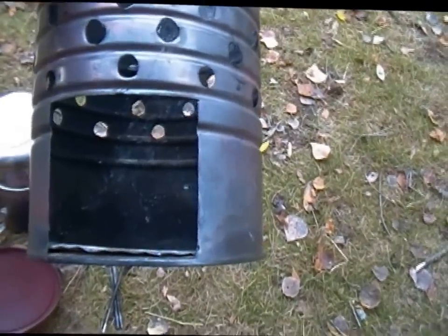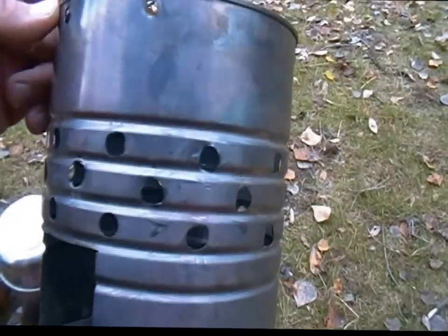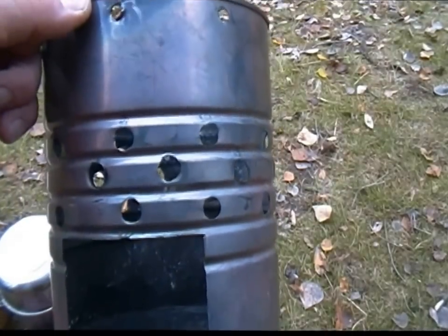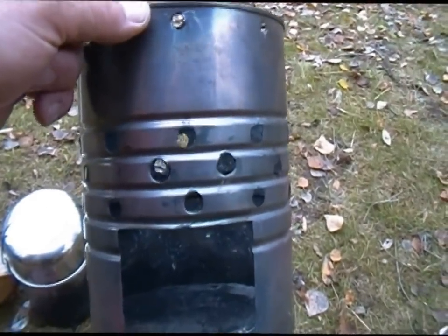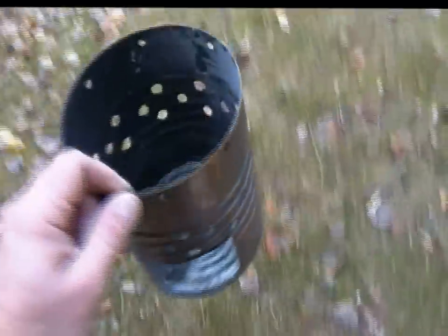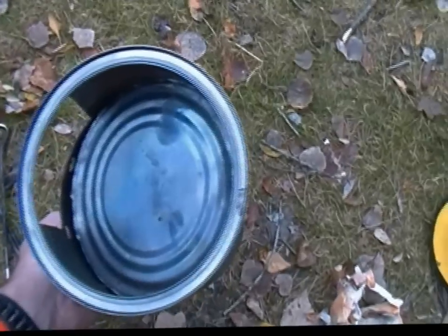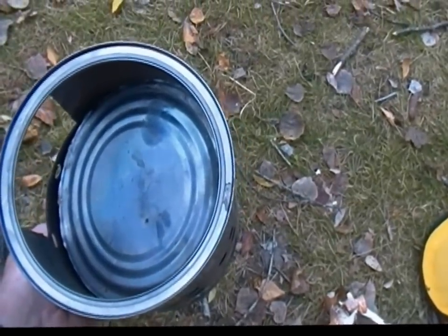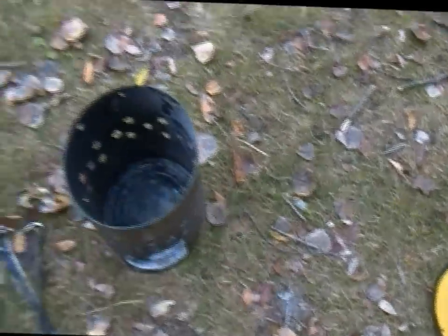I didn't really measure it out or anything — I just thought, you know what, that's a good size for it. And then the holes that I made, I used my largest drill bit. Again, I didn't size that out to be anything special. There really isn't any rhyme or reason to it, and I think that's kind of probably the way it was made originally. To get my pot set inside, I needed to actually take the coffee can and turn it over — you can see there's the bottom piece of it there — and I just use that as the base of the stove.